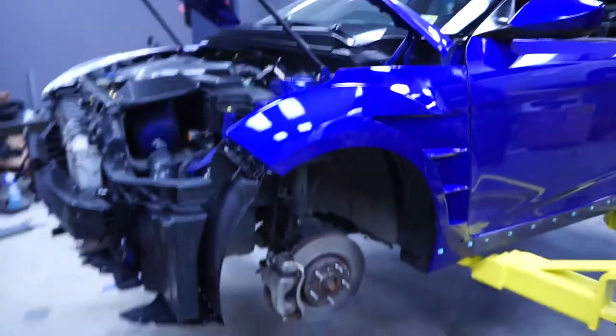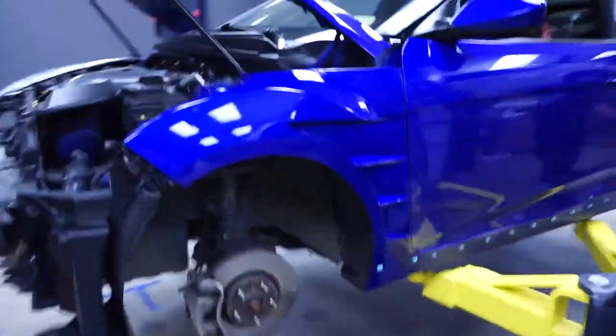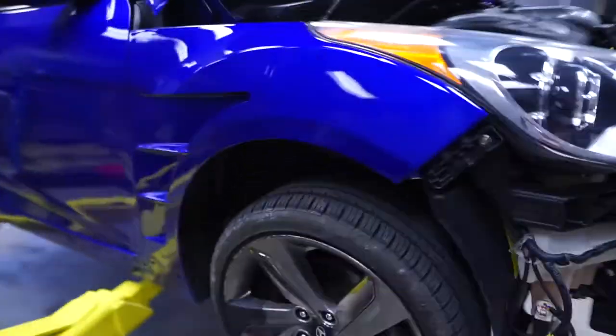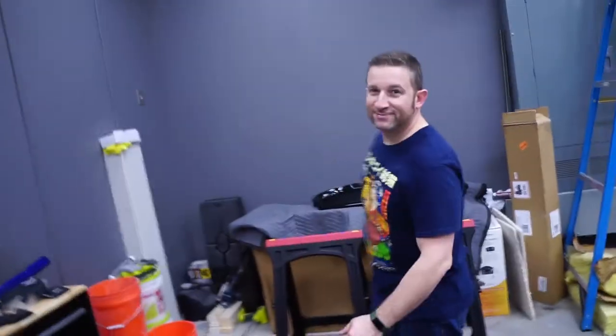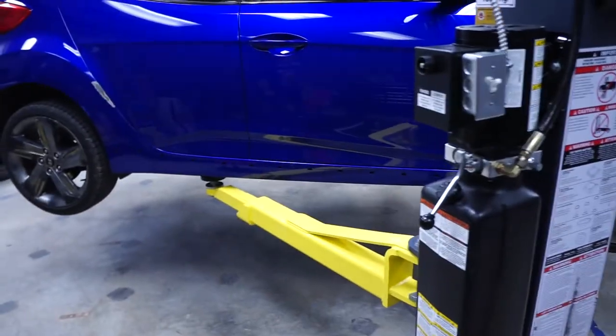This is day two now of the Veloster fender install. Randy's been putting in a lot of work and he's already got the second fender on. You guys can see the driver's side over here, and we've got the passenger side over here looking good — way better. And Randy, I see you've got the side skirts off here — why is that?